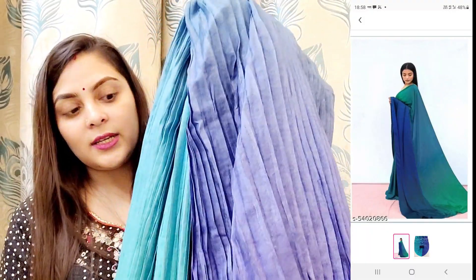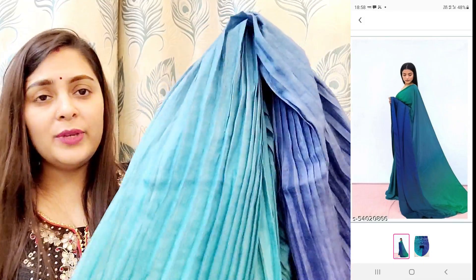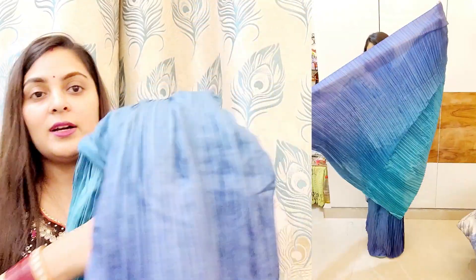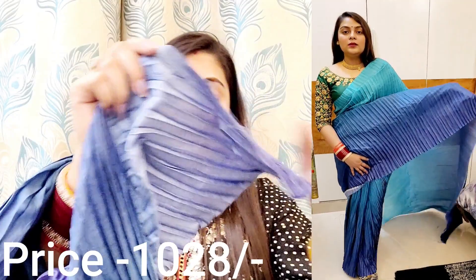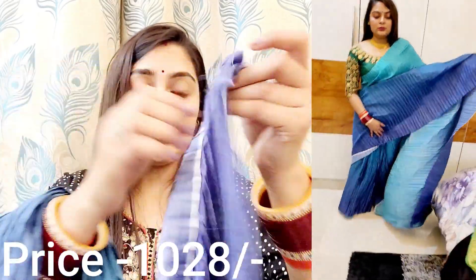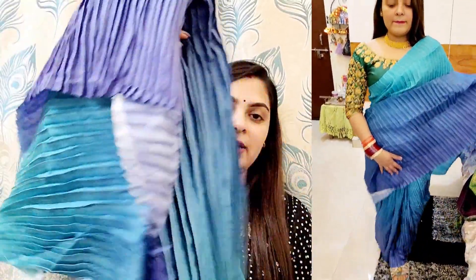The next saree is made of net fabric. In the camera it looks bright but it looks good in person. It has a pointed look and the fabric is not very good — it looks like the clothes have been cut off. But it is full length, so if you want to wear it you can wear it easily.